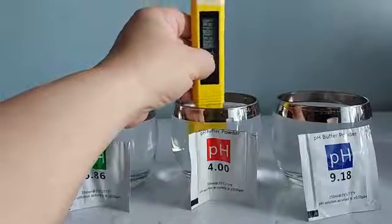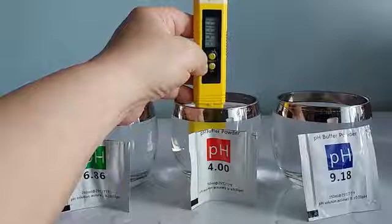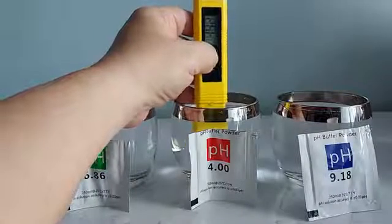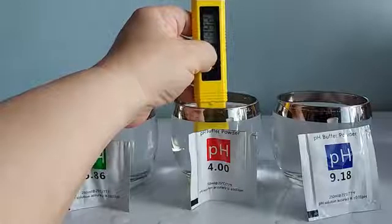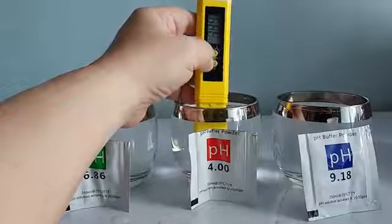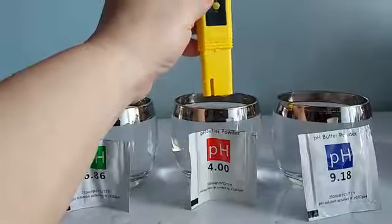Press the CAL button for three seconds — one, two, three — release, and wait for the blink to be stable at 4.0. It's showing 3.92, so I'm not happy with that. I will press the CAL button once again for three seconds to recalibrate. It blinks 4, and when it's stable at 3.99, that's fine with me. I press the CAL button. It's about 0.01 to 0.02 off, but that's not bad.